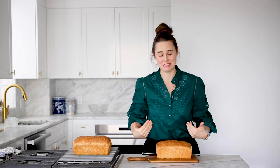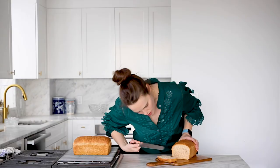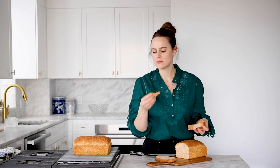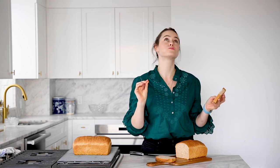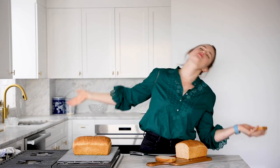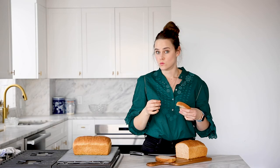Look at that! We'll just let it cool and be patient. It's the moment we've all been waiting for — time to cut! Oh man, I'm super excited. It cut super easily. I'm going to eat this right now. Wish I had butter. Mmm. Soft and chewy and tender, and just the right amount of whole wheat. All the sandwiches, come to me. Mmm.